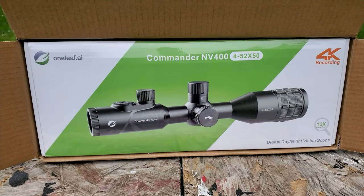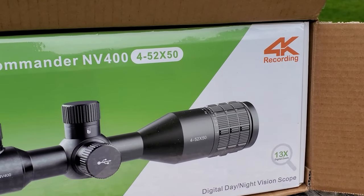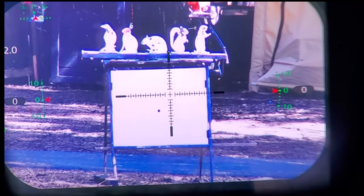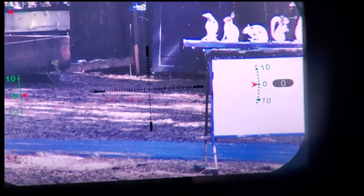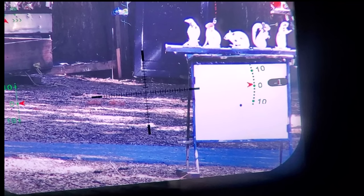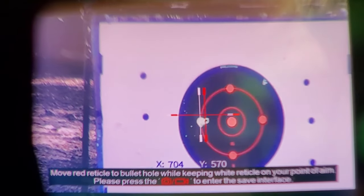The gyroscope is probably the coolest part. It looks like you're in an airplane — you have these meters on each side that tell you if your rifle is straight up and down. You get that to zero and you're perfectly level for long range shooting. In this video I'll show you how to calibrate the compass and the gyroscope — super easy.